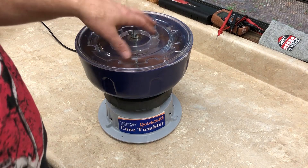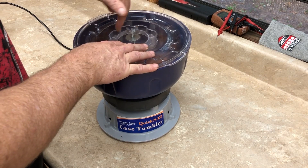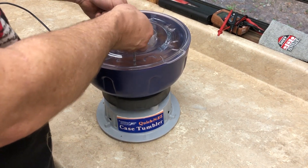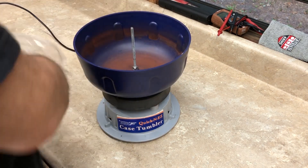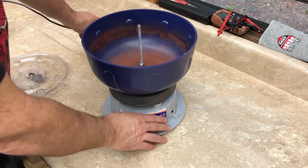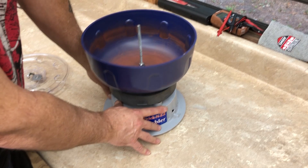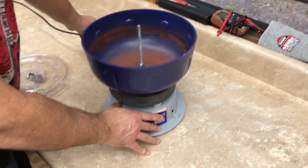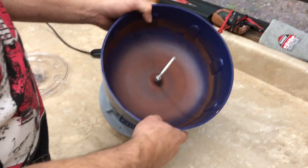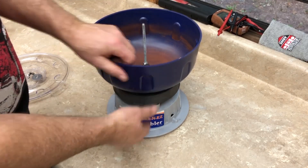As it is, there's not a lot to it. It's basically like a bowl that sits on top of a motor with springs. The trouble is we need it to shake, but right now it's just vibrating. The other problem is this bowl is going to be in the way, so we're going to remove it and replace it with something.